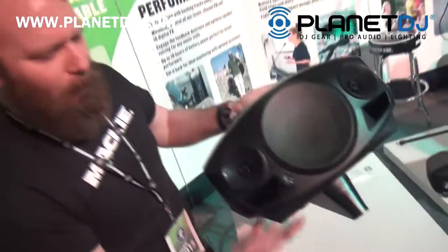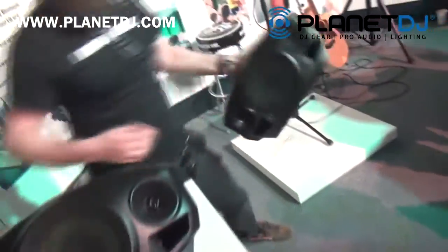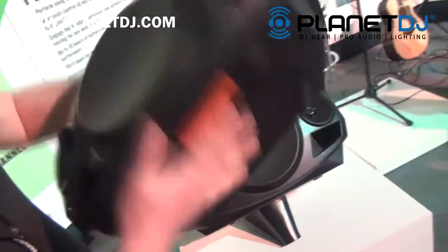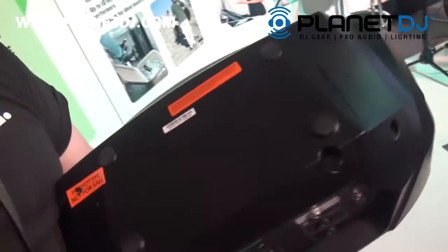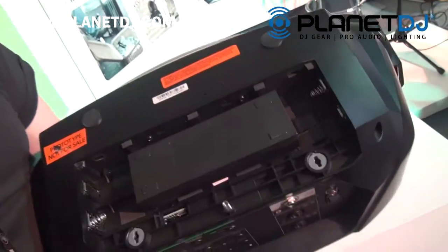It's only about 11 pounds, and that's with the battery-powered lithium-ion rechargeable battery. 300 watts, and 10 hours of battery life on the rechargeable battery that's very easy to access.